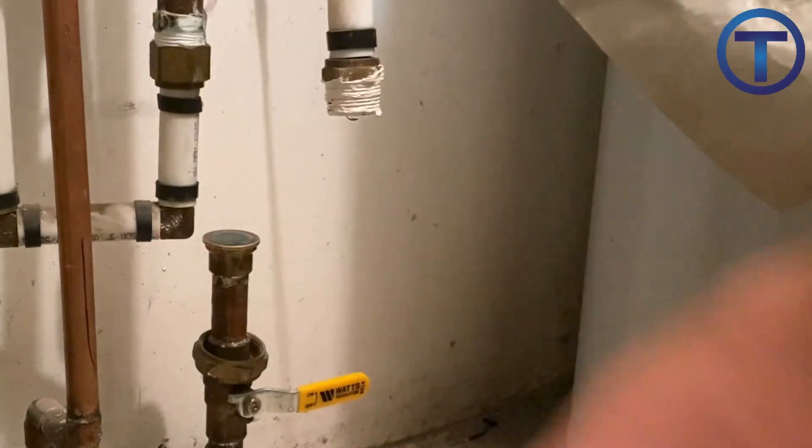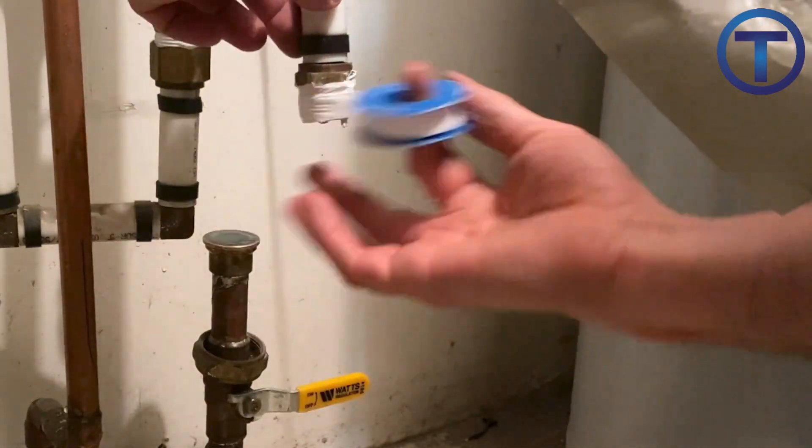Before installing the new pressure reducing valve, you will want to prepare the threads on the pipe by adding pipe dope and teflon tape to create a good seal.